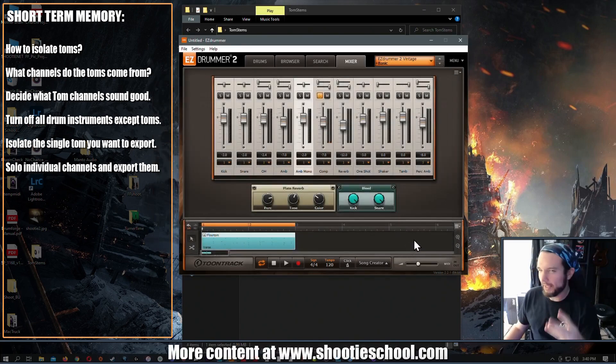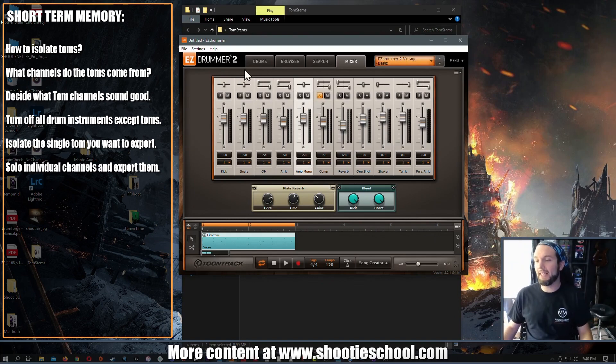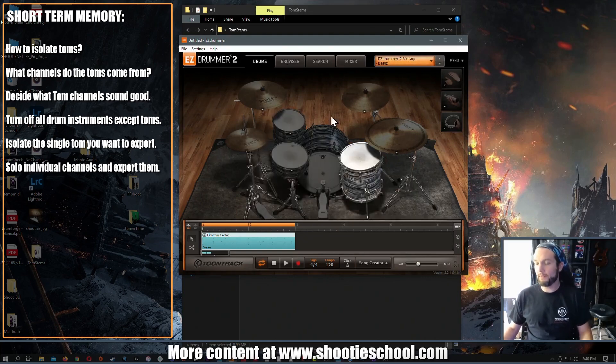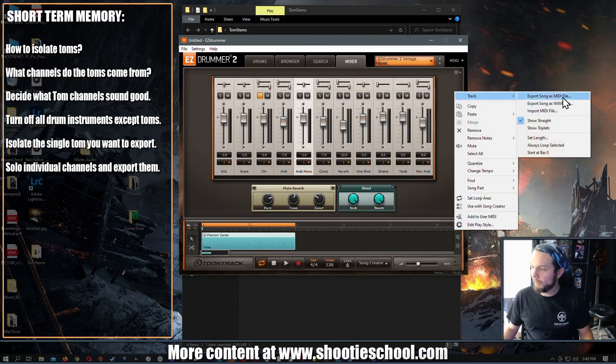Now I have three isolated channels of tom one: what the ambient mono mic captures, what the overhead captures, and what the compressor captures. Now I'm going to rinse and repeat that for tom three. Let me bring our third tom back and empty the first tom slot. Now this beat will export again but with just the third tom data. I'll go to the mixer and do the same exact thing, just slightly changing my naming convention so I know this is tom three.